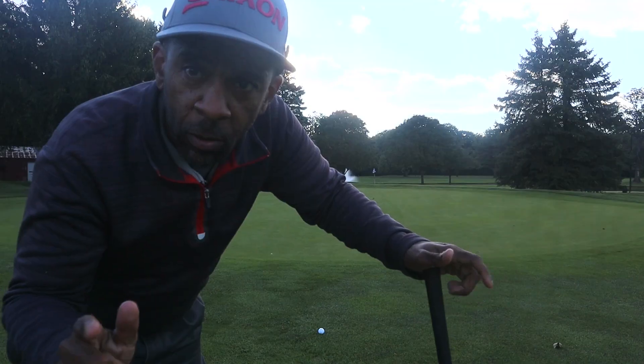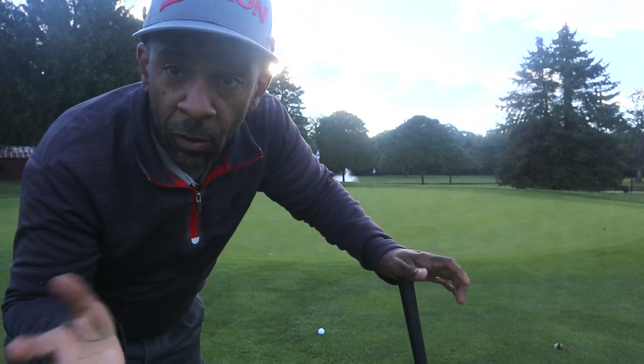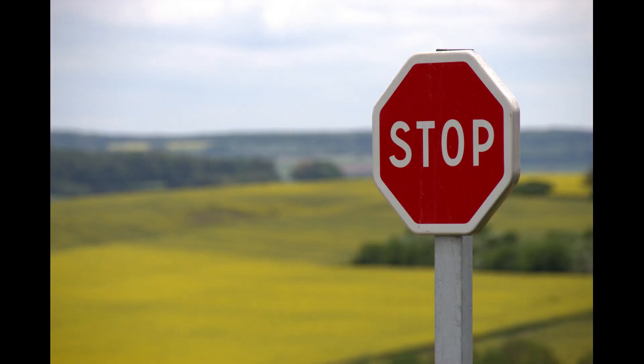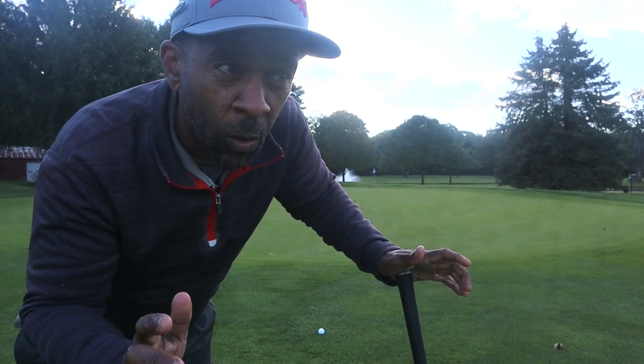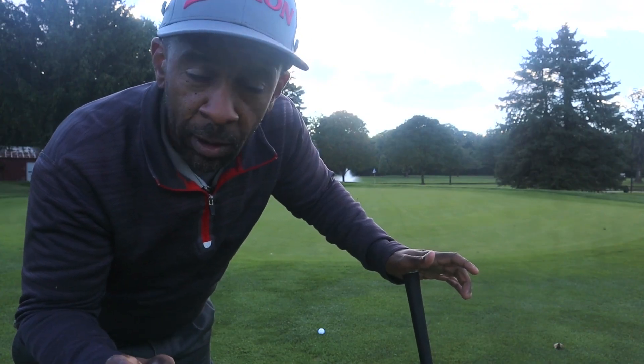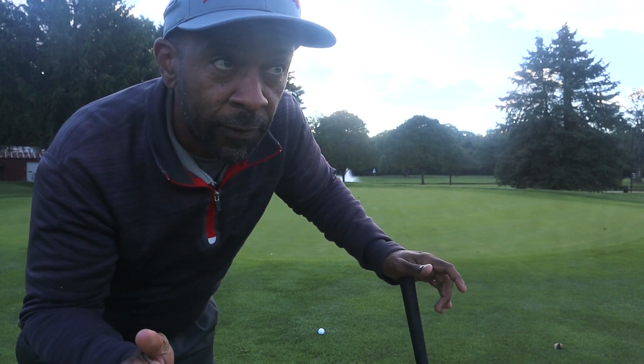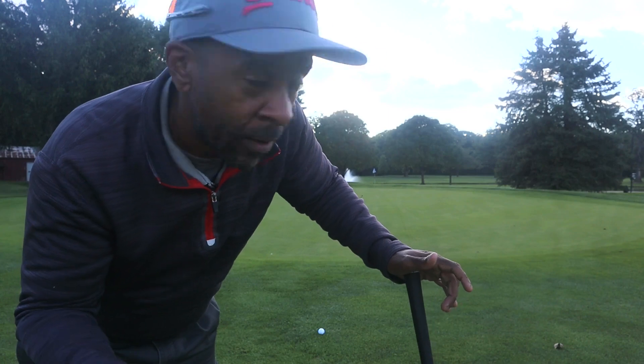Left a little short of the green — probably hit it about 185 to 190 yards. Top Flite claims this ball has a soft ionomer cover, but there's really no such thing as a soft ionomer cover. A ball can have low compression, but that cover is not really going to be soft the way a urethane cover is. Let's see if we can get it close.